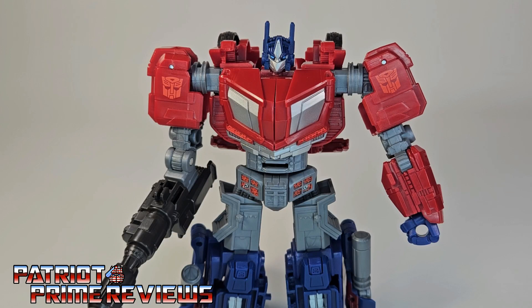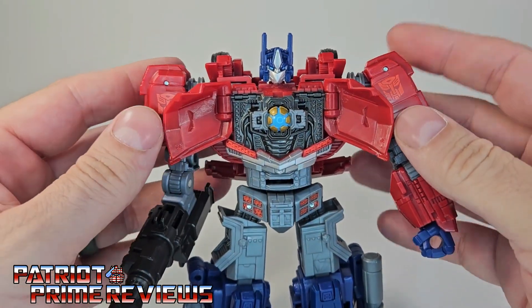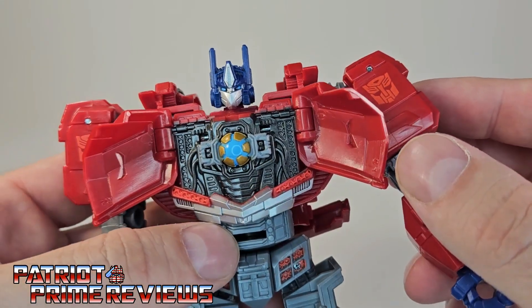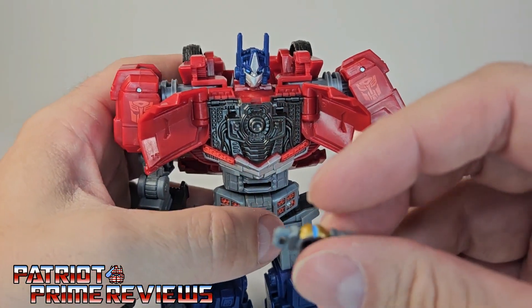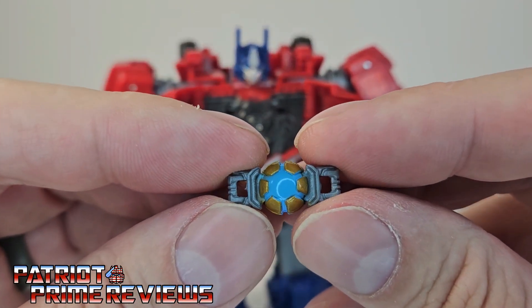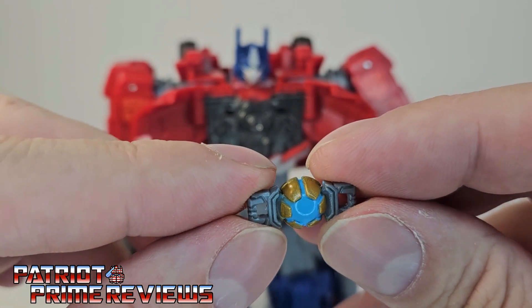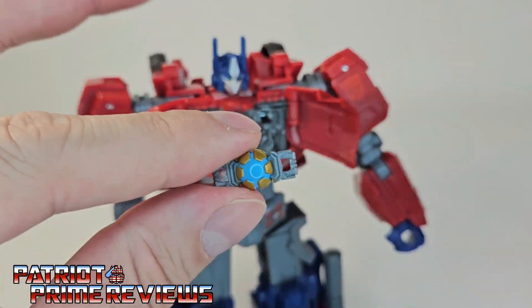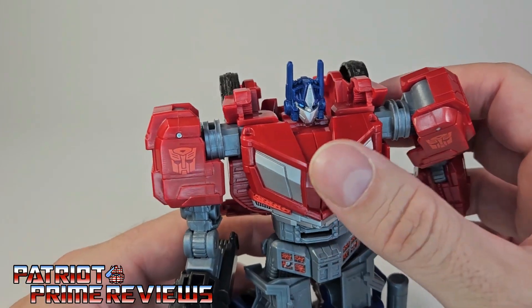I forgot to show something — it wouldn't be a Patriot Prime Reviews review if I didn't forget something. For Prime, I forgot to show off the Matrix. Being a Prime figure, he has the Matrix hidden right there within his chest. Look at the sculpted detail right there for the housing area of the Matrix — that looks so good. You have the Matrix right there in the center that you can pop right out. That's the first new Matrix sculpt we've had in a while. It's gray plastic, painted gold, and a light blue, and it looks really cool. The back is just plain with a big hollow section. He's not going to be holding this Matrix, so you want to keep it tucked away in his chest. It snaps into place so it is secure.